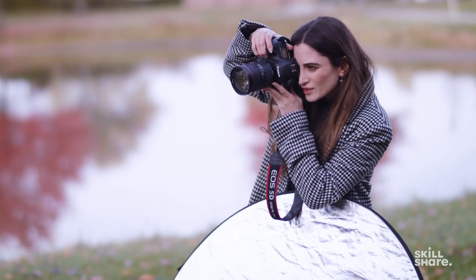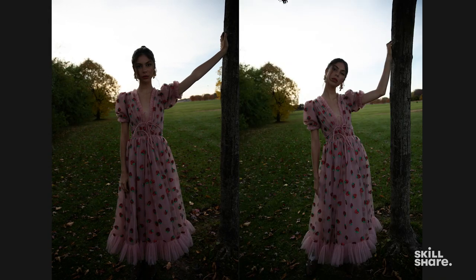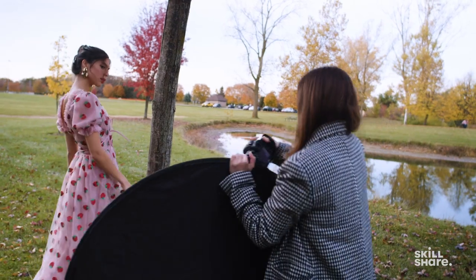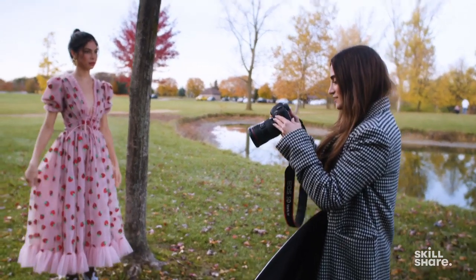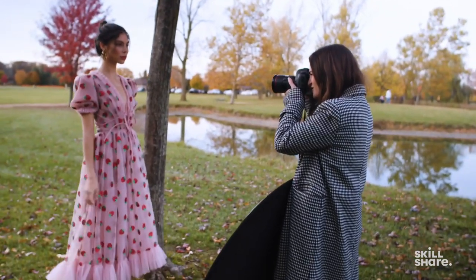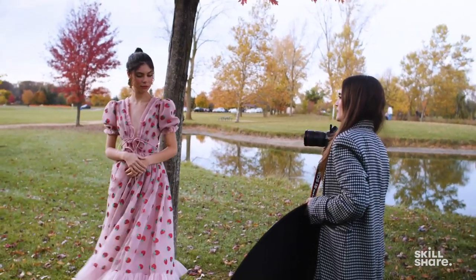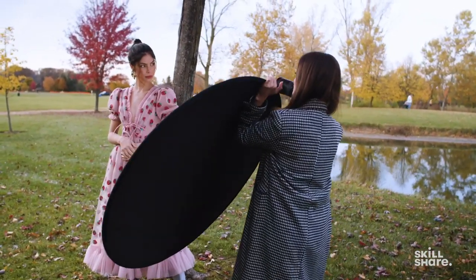Let me show you guys the difference — I'm going to take a photo with no reflector, and then this is a photo with the reflector. See right there? It gets really heavy but that's okay because this is what we do to get the shot. I'm going to set up my shot and do something kind of in the middle to the side a little. Wow, so pretty.